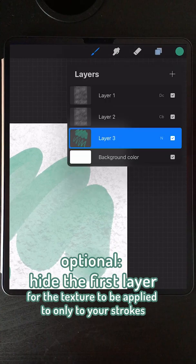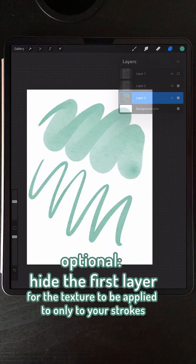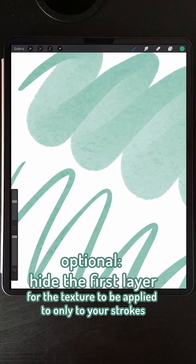Now, if you only want the painting to have the texture and not the background, then hide the first layer. Comment below if you tried it — I will be answering questions.